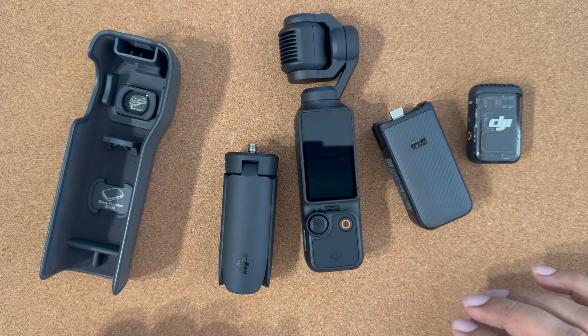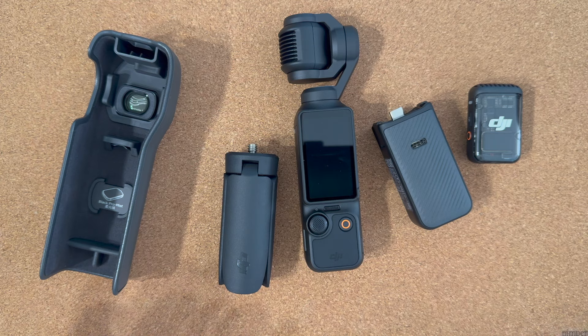DJI Mic 2 does not need a separate receiver because the receiver is built into Osmo Pocket 3.